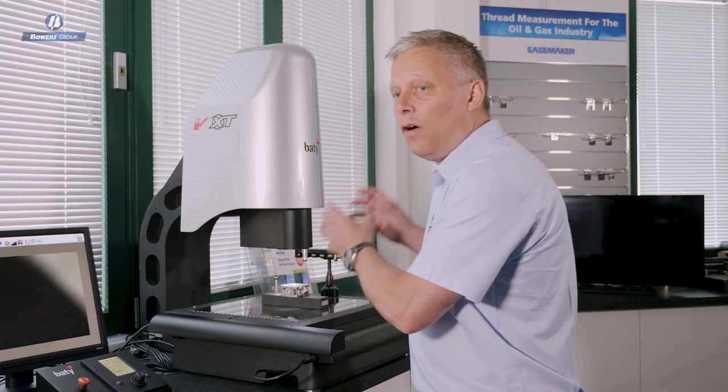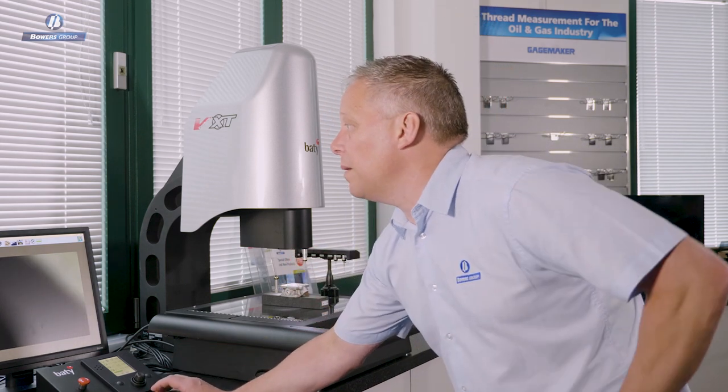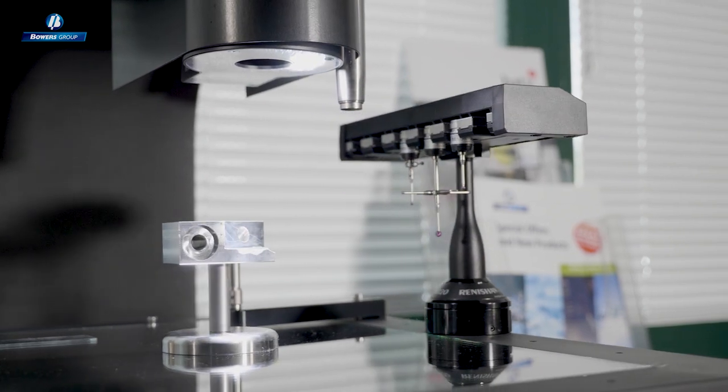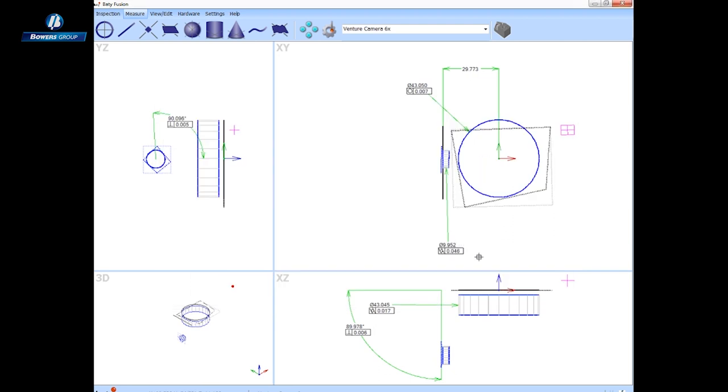We can simply employ the camera now instead of having to take the part off the CMM and move it to another measurement method. Let's put this probe away — the length of the probe would actually foul on the part — so I'll ask the software to put it away. Having done that, the software automatically gives me the camera as the active probe, and I'm ready to go measure with the camera.